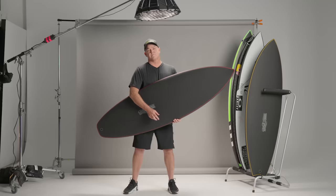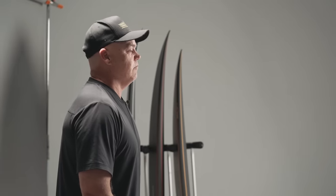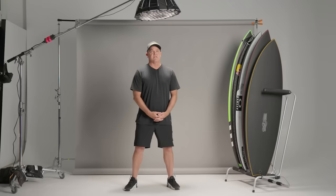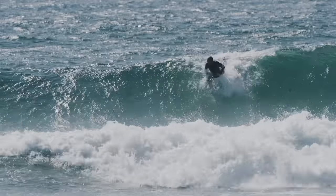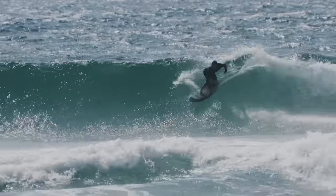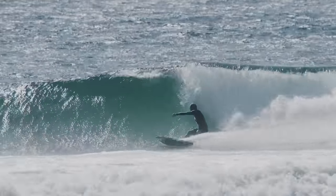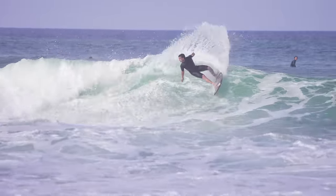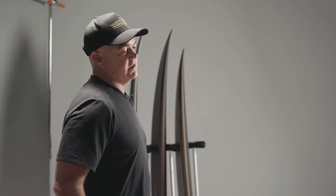Zero gravity and sub-zero are the boards of choice. Zero gravity is such an all-rounder — that's the model I chose to use. We really did lean towards average waves because the construction really enhances that surfboard. Average conditions is average fun, and we wanted to take average conditions and make it really fun.